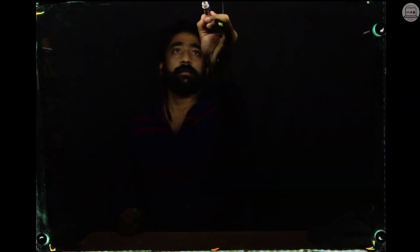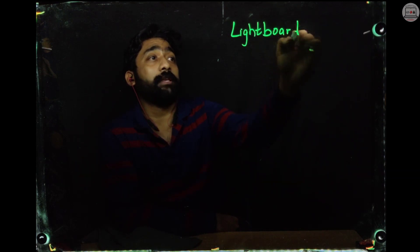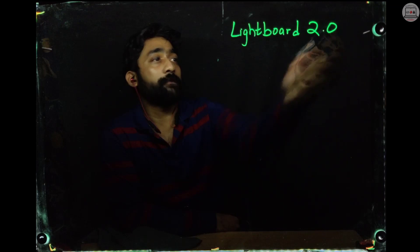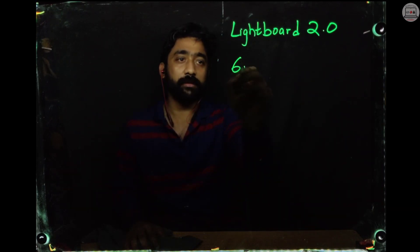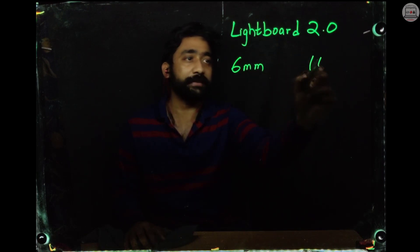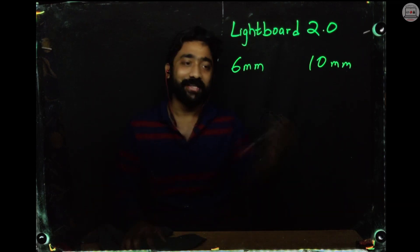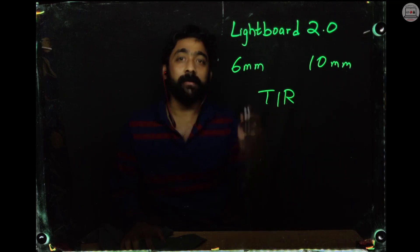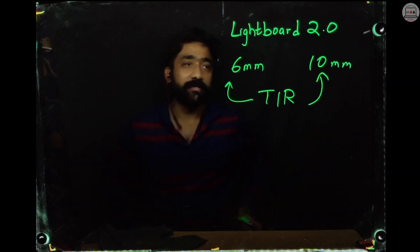If they are visible properly, these will be basically your reference markers within which you have to write — you can't go beyond them. So let me start with this light board 2.0. This light board will be a lot more illuminated as compared to the one you saw previously. The only difference being the acrylic setup versus the glass setup. Acrylic which I used was 6 mm in thickness, and glass which I have used is 10 mm in thickness. Obviously glass will have better properties toward light as compared to acrylic, which is why the total internal reflection of light is happening more prominently in the case of glass.